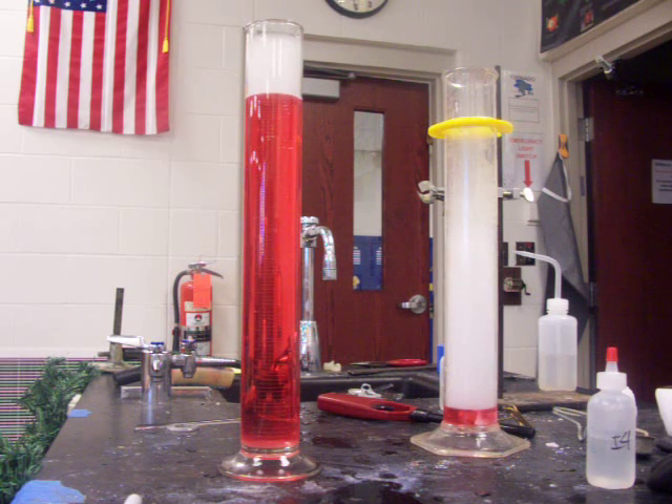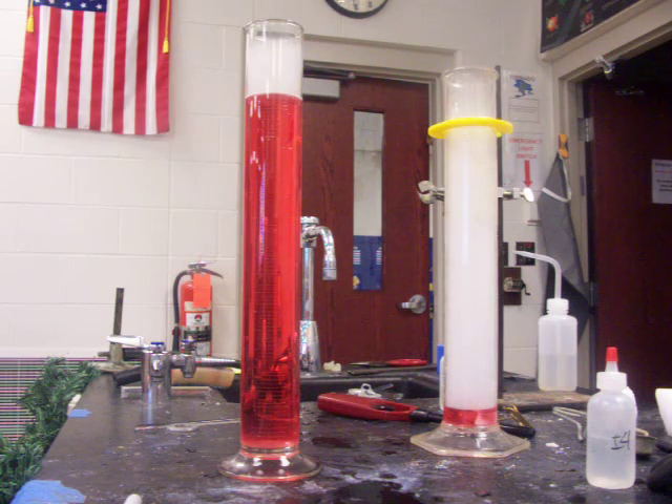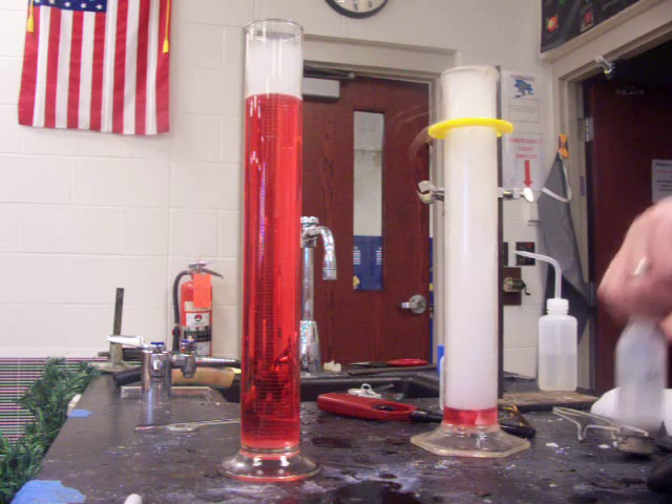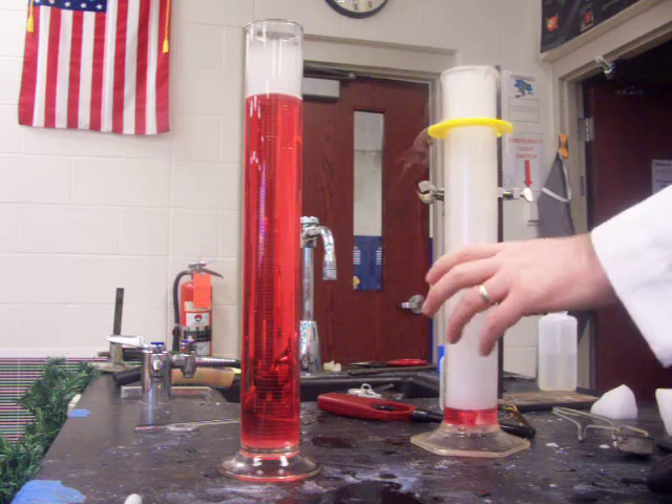We have water with acid added and universal indicator, which gives us the red ring. I'm going to add some base back to it, and it's going to take quite a bit I suspect, but we're going to try to push it back into the basic region.